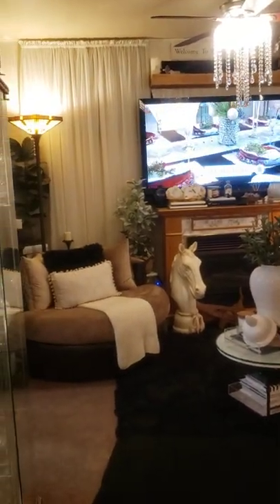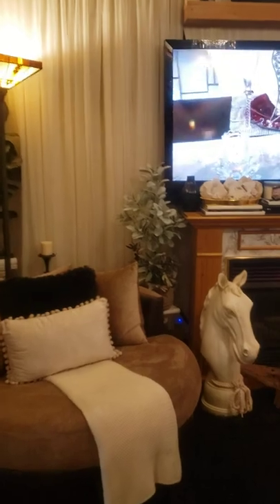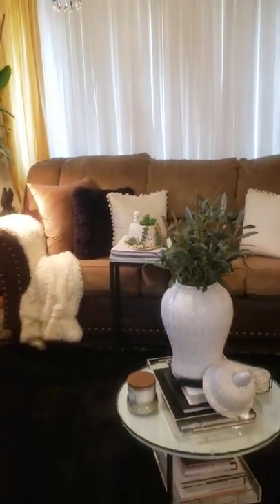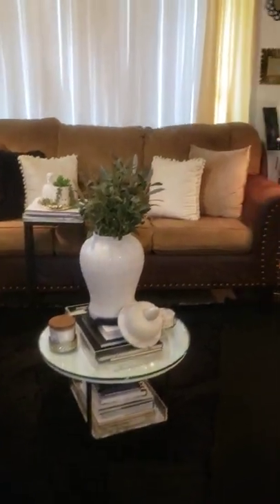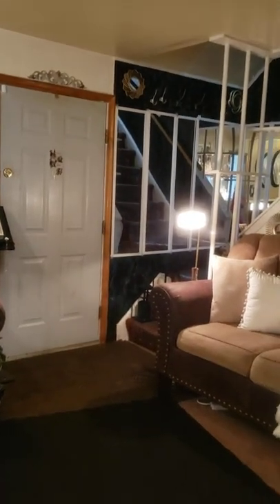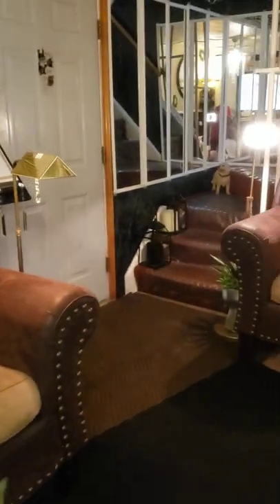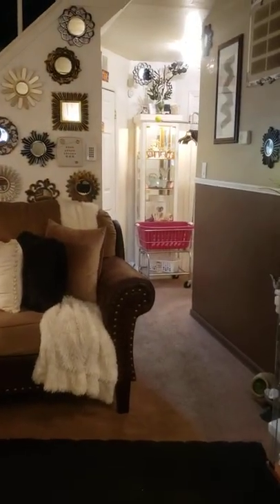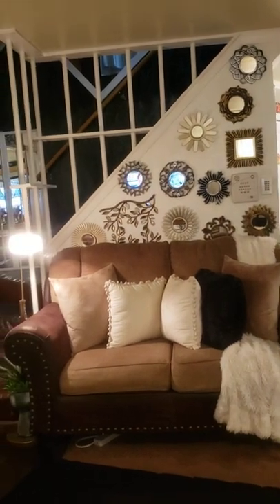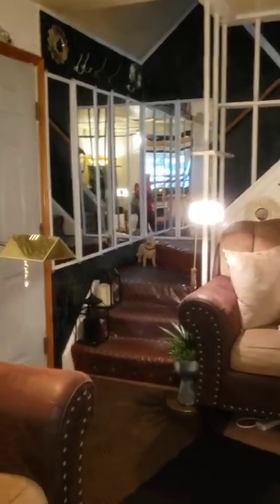So what we're doing — we're just looking at my living room. You ladies know what my living room looks like. I'm going to walk in front of my kitchen door because a young lady asked me how the staircase turned out that my husband was working on for my birthday. So I'm standing in front of my kitchen door because the staircase is over there, and you wanted to know how the mirrors turned out on the staircase. There's the staircase. These are the mirrors — this is how they turned out.